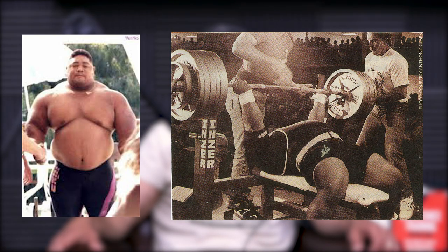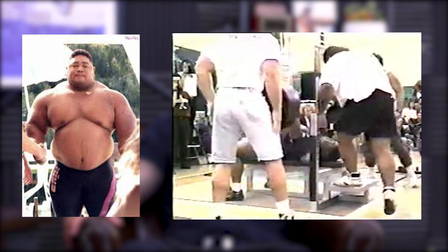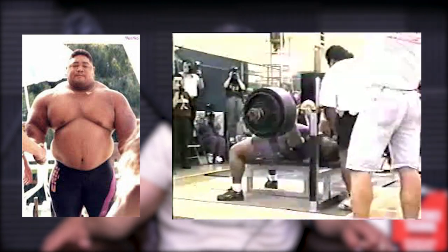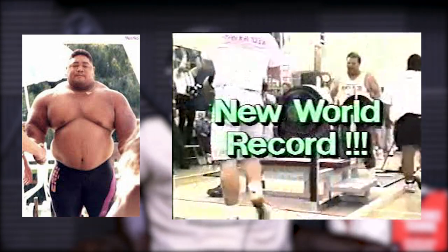I can't believe you remembered that - just super random. Yeah, he was Filipino, and he would bench ridiculous amounts of weight with a reverse grip. His bench record was 805, and he passed away in 2005. Anyway, what the reverse grip does is it forces the elbows in, so you're going to use more front delt. And believe it or not, elbows in also works the upper chest more because of the way the fibers of the upper chest orient when your elbows are in.